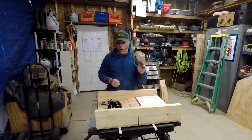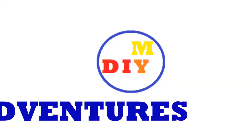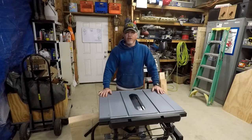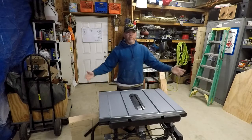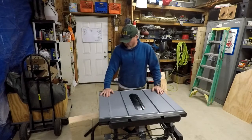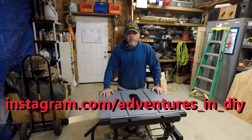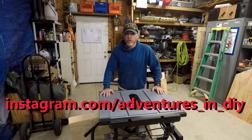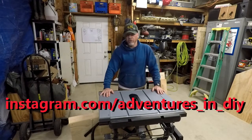What is up interwebs, welcome back to the shop, welcome back to my channel. I was going to do a little bit of a vlog video, which sounded boring to me, which would probably be even more boring to the three of you that watch these videos, so I'm going to spare you that.